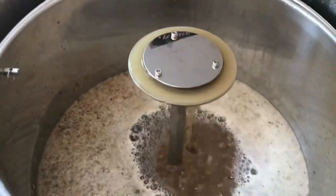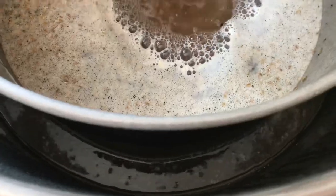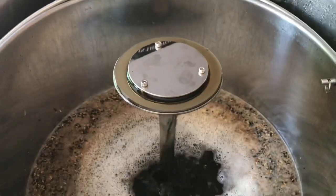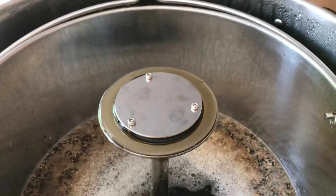Looking good, guys. Looking good. Circulating over the grain bed, obviously. Circulating around the motor pipe. The valve in the 5 o'clock position. Jobs are good in. End of the mash — lovely and clear water at the moment, so onto the sparge.